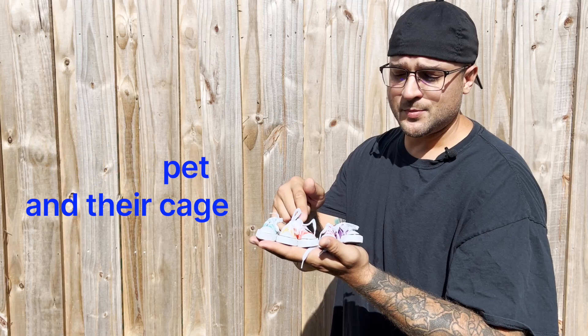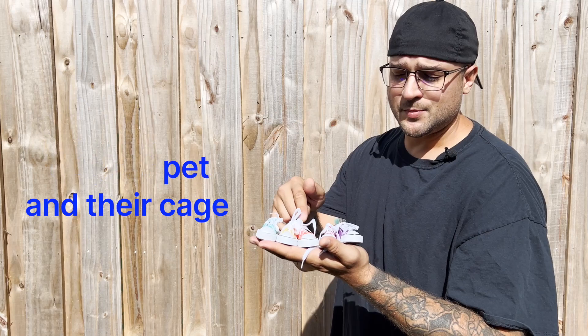If you have any questions about these bird toys or any others, feel free to send us an email to sales@mmbirdtoys.com or head to our website at www.mmbirdtoys.com. Your pet's going to go crazy for M&M Bird Toys — have a great day!